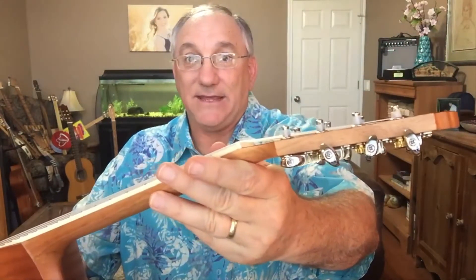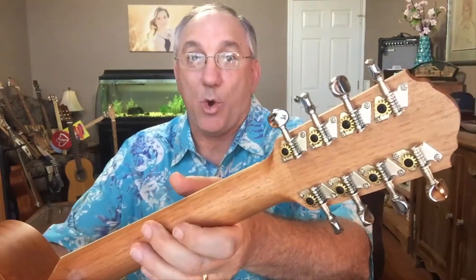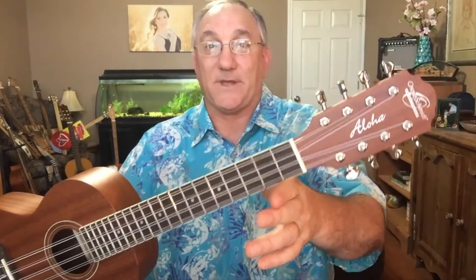Let's go over the instrument. This instrument has a solid mahogany neck and a laminate mahogany body — both top, back, and sides. You can see the headstock also has a mahogany veneer with the Aloha logo and the Oscar Schmidt by Washburn logo, both silkscreened onto the headstock. The tuners are chromed open-geared tuners — eight separate open-geared tuners on a headstock that is a little larger than usual because it has twice as many tuning machines.